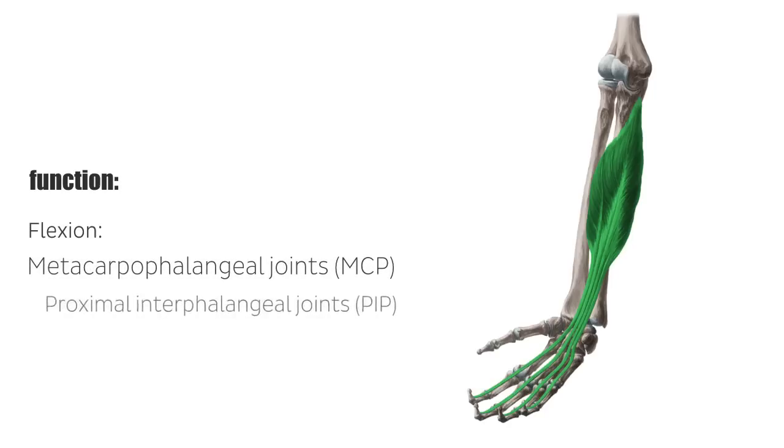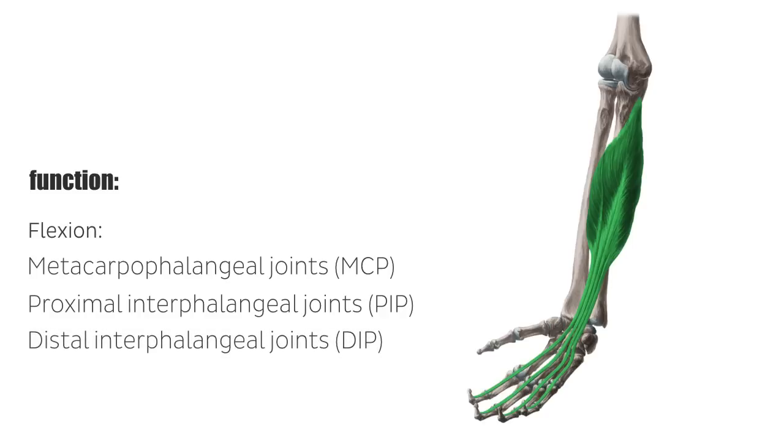proximal interphalangeal, PIP, and distal interphalangeal joints, DIP, of the second to fifth fingers as well as the wrist joint. As this muscle is permanently tensed, the fingers are always slightly bent while at rest.